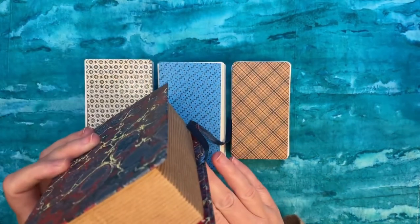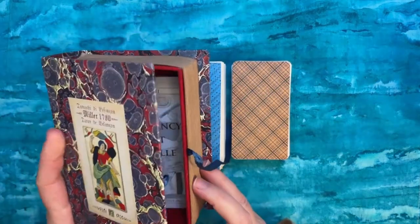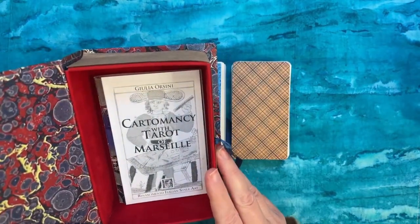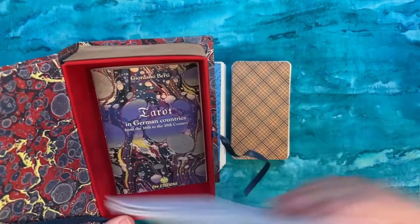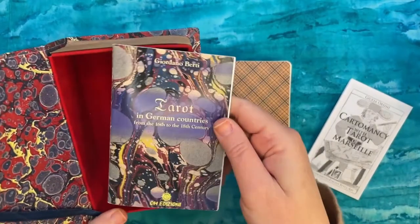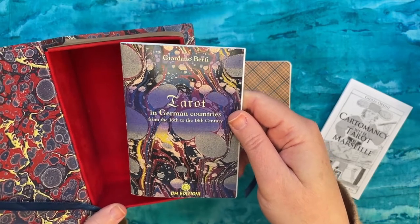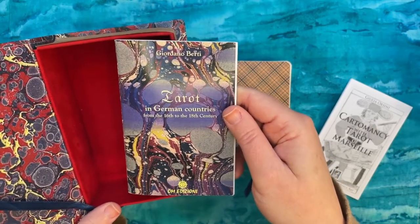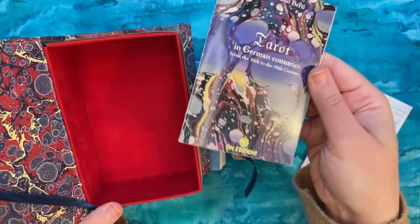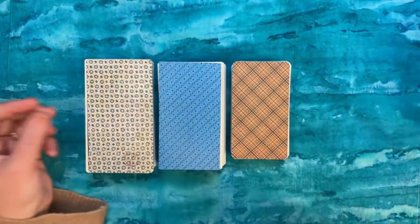This production is by Giordano Berti, an Italian card maker. I absolutely love his card stock — it's my favorite of any historic reproduction. He also does these deluxe boxes lined with paper and velvet that come with booklets telling you both how to read with historic tarots and providing great history on particular decks. This booklet discusses tarot decks from German countries from the 16th to the 18th century. That's our first deck.